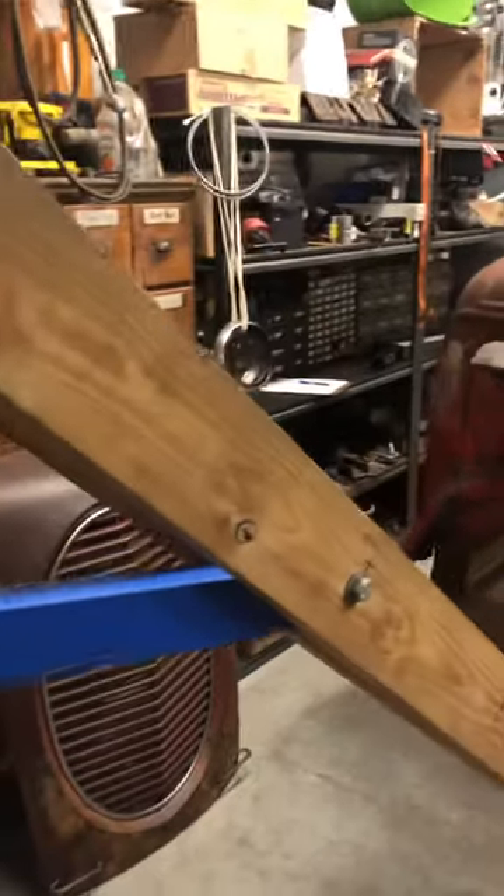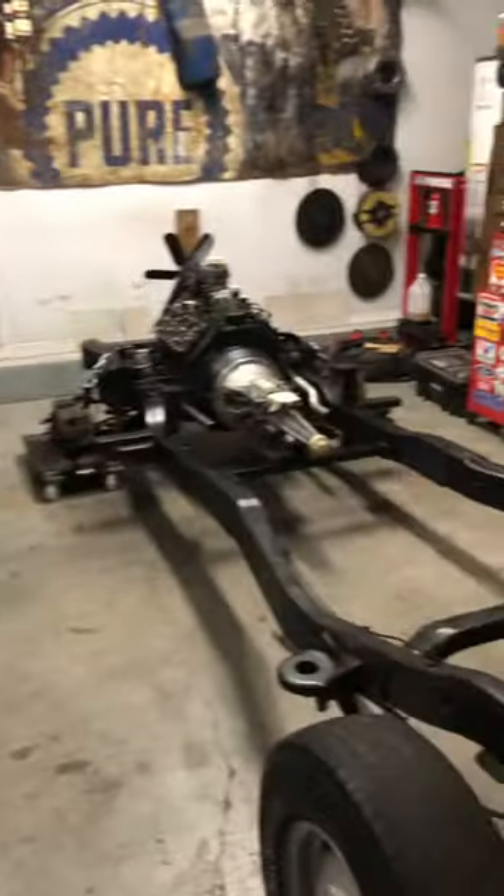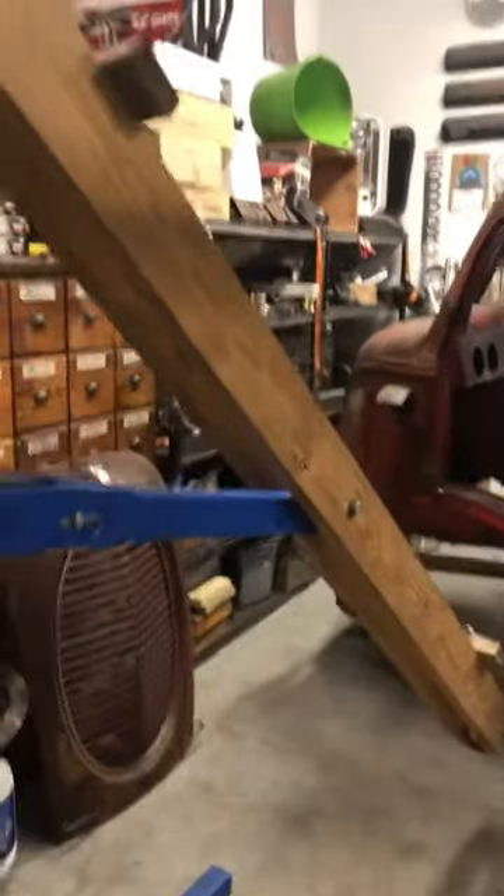I get a lot of questions about this hoist here that I use to lift my cab. I've got a two-car garage barely big enough for two of some vehicles, so I don't have a lot of room.